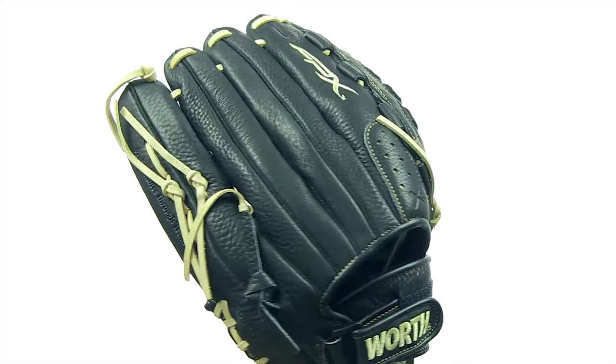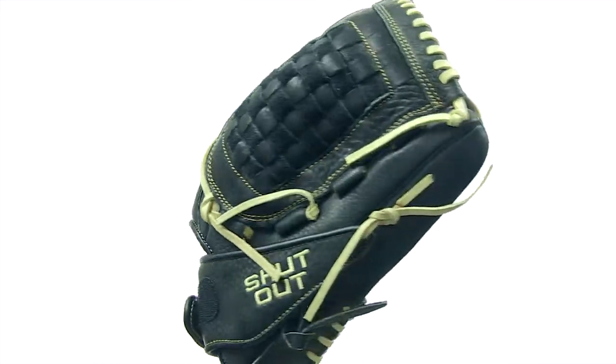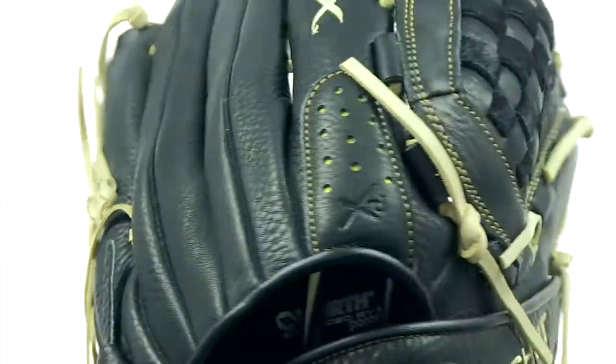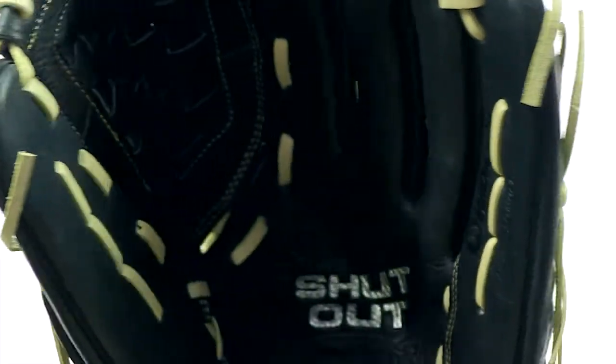Constructed using full grain, oil-treated shell leather, the Shutout won't give you any fits breaking in while also being extremely durable. Rawhide lacing holds it together for the toughest, long-lasting performance.